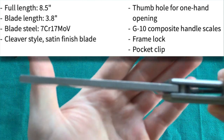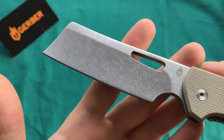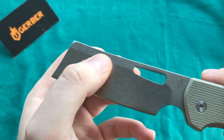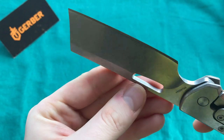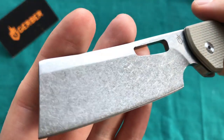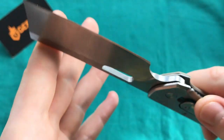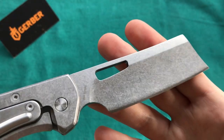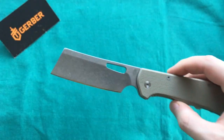We have a blade thickness of 3.5 millimeters, so pretty beefy. We have a hollow grind — you can see that clearly here — so you still get a nice thin cutting edge, especially because you have a pretty tall blade, so the grind can travel a good distance until it terminates at the cutting edge. The steel is 7Cr17MoV, a standard steel Gerber uses on most of its budget folders, very similar to 8Cr13MoV — a budget steel but certainly usable and nothing to hold you back.